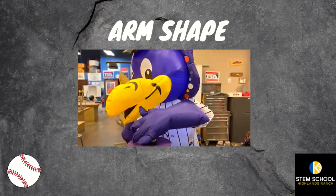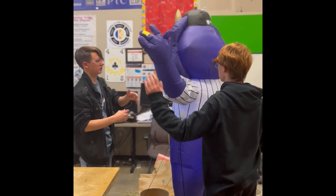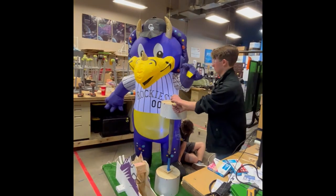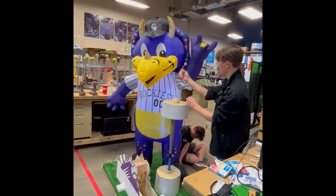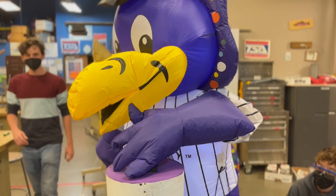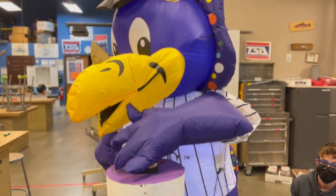We also had trouble with Dinger's arm. We had planned on using a motor system to move his arm down into the button. However, after experimenting with him, we realized that the components would be too heavy and would cause Dinger to lean over or fall. To avoid this, we opted to attach strings to his arm and pull it towards the button, rather than push it into the button.